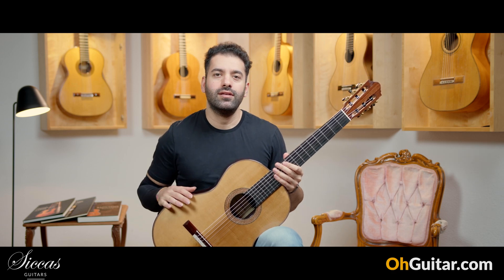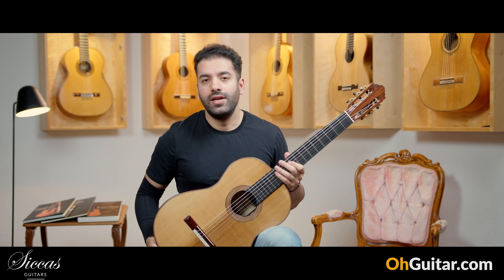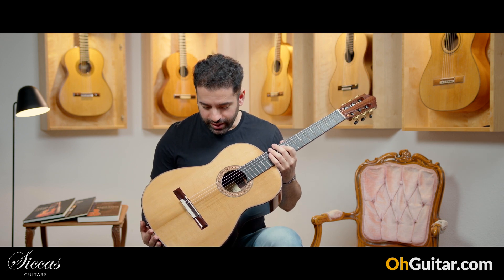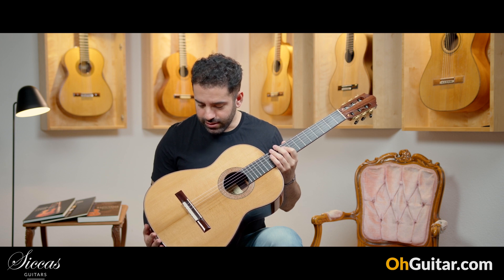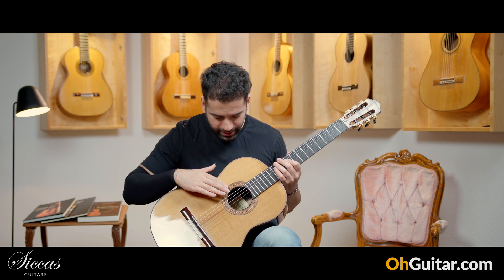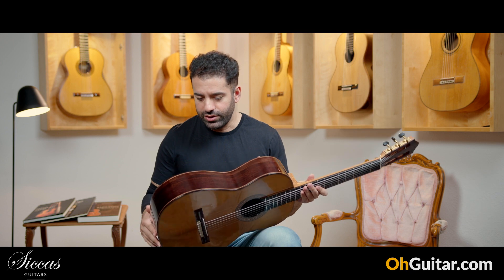The last guitar of this week is a beauty from Italy, made by Danilo Bazzana. This guitar looks so good — very detailed work on the rosette, the bendings, the shape of the guitar, and the polishing.